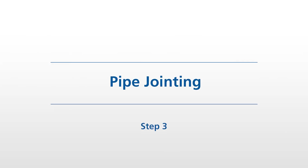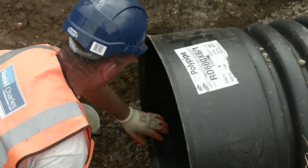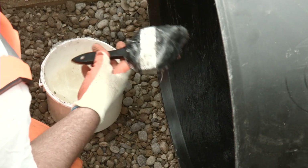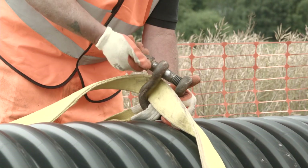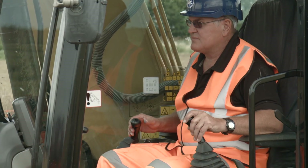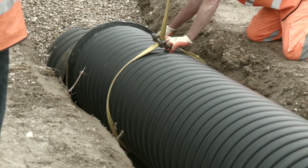Step 3: Pipe Jointing. To join, first clean the internal socket of the receiving pipe or chamber to remove any dirt, dust or debris. Then apply a liberal amount of Polypipe lubricant to the internal surface. Depending on size, a pipe can either be lowered into the trench by hand or moved with the use of lifting equipment. It's possible to install smaller pipe diameters up to 300mm by hand, but anything greater than 300mm will require mechanical assistance.